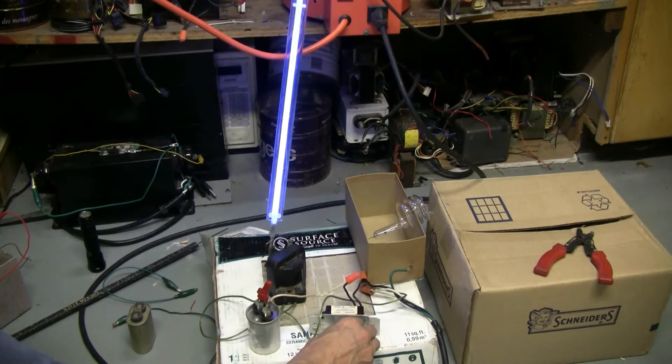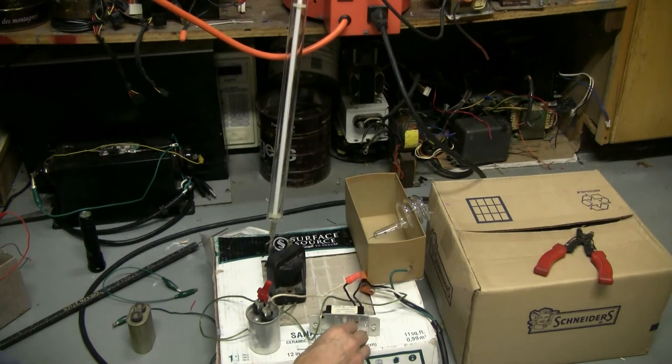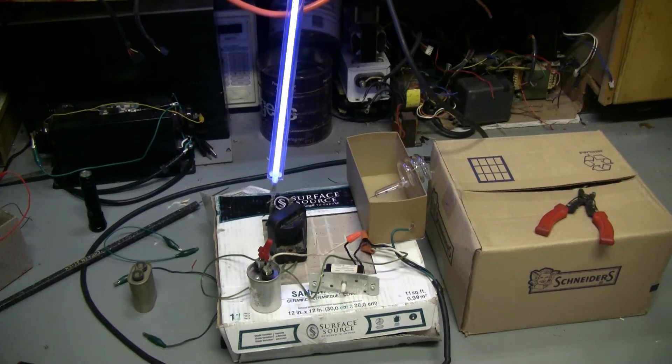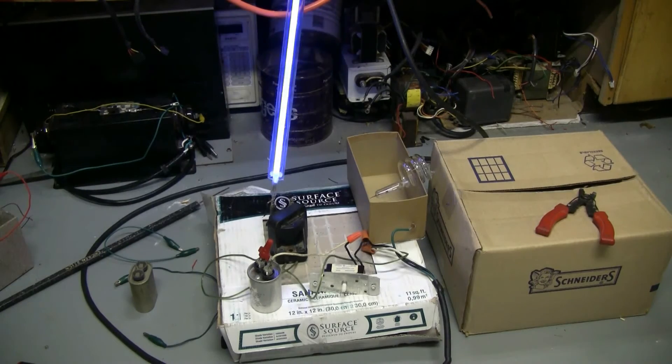There we go. And then with all the room lights off.